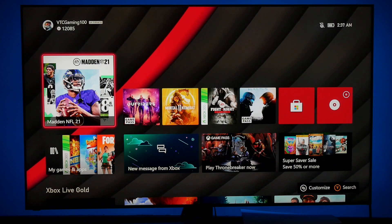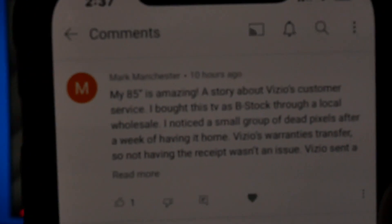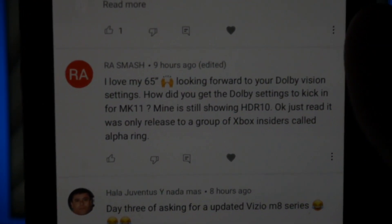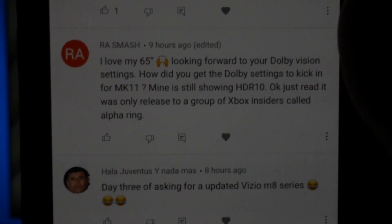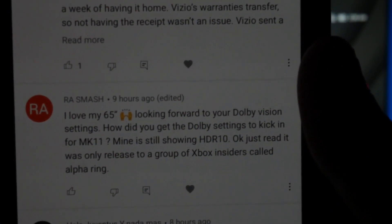This next comment was pertaining to Dolby Vision. He says 'I love my 65 inch, looking forward to your Dolby Vision settings. How do you get the Dolby Vision settings to kick in for MK11? Mine is still showing HDR 10.'